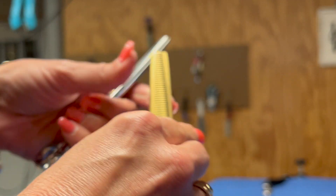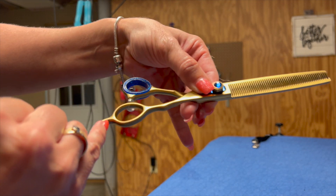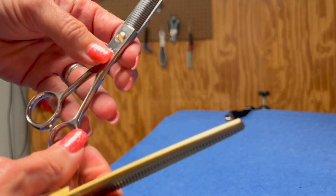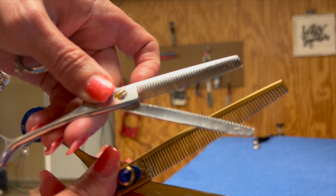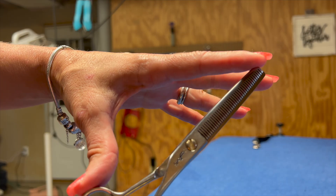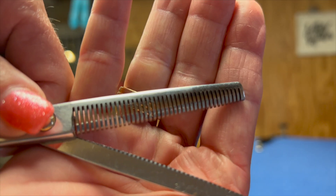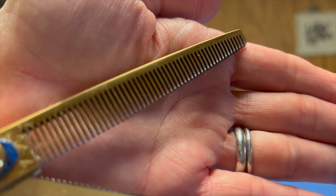This is a seven and a half inch shear, 52 tooth. Shears are typically measured from before the pinky rest to the tip. The teeth refer to the number of teeth on the shear. This is a Jody Murphy shear that performs almost identical to the Kenji Sapphire blending shear. The Jody Murphy is about a six inch or five and a half inch shear, but they produce the same results because the teeth remove the same amount of coat. The space between the teeth is pretty much the same on both shears.